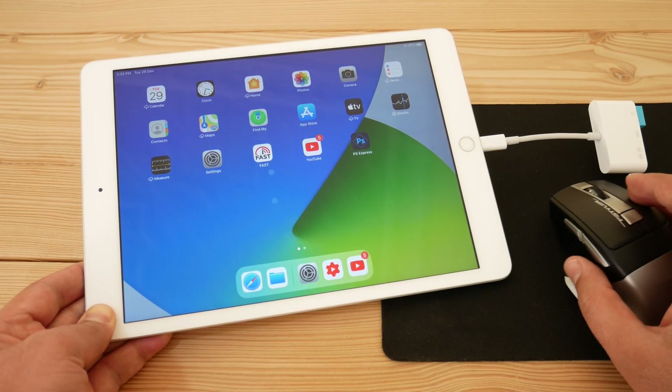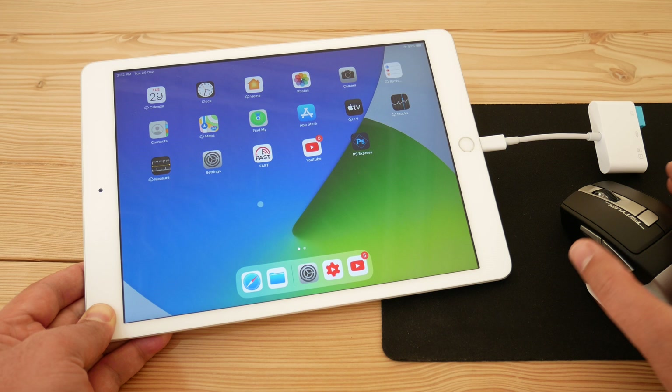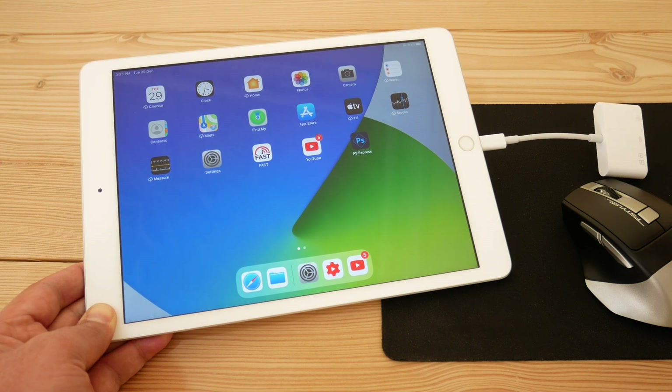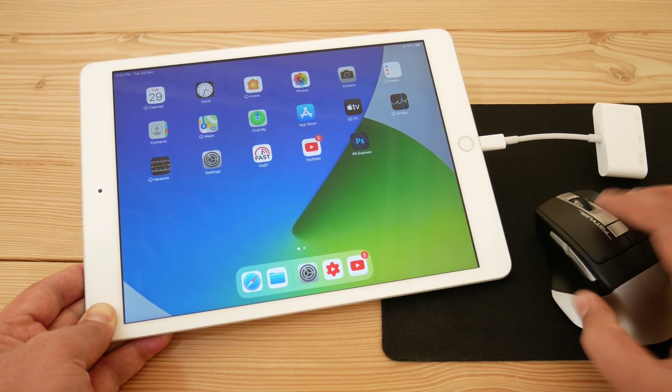You can also connect a wired mouse and a wired keyboard with the iPad using this adapter. That's pretty much about it — thank you so much for watching, please subscribe and support the channel. I'll see you in the next one.